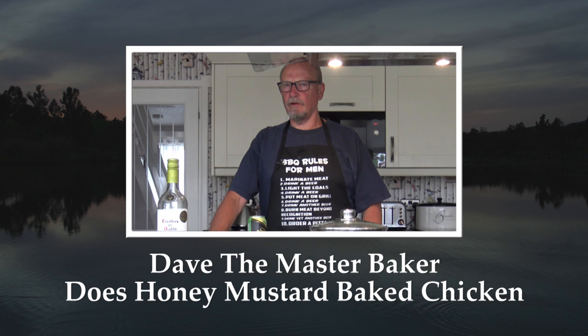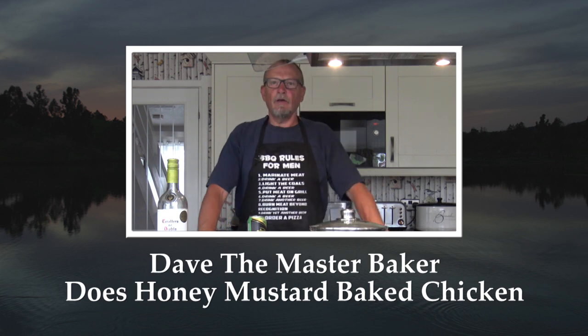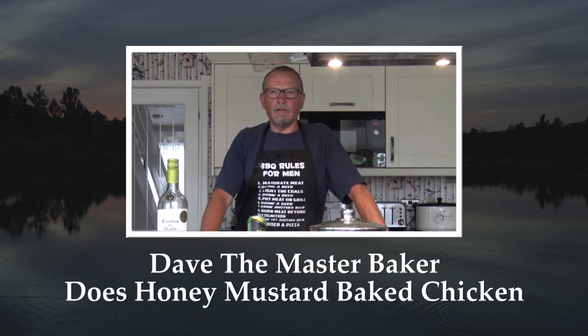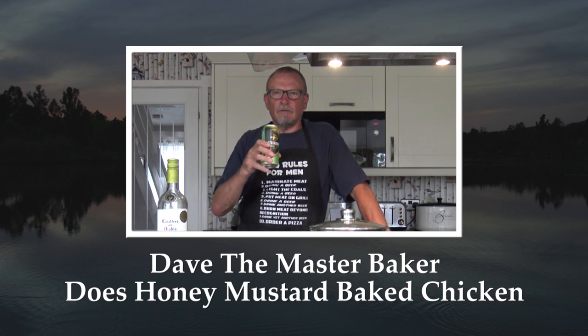Better not be starting video before me already - I've only just switched the bloody camera on! Right, so anyway, what I'll be doing today in Dave's Master Baking Session. Well, it won't be much of a session but I just seem to be running out of beer.